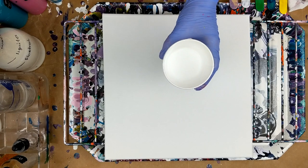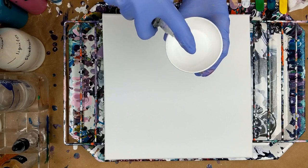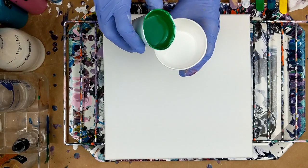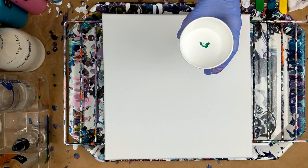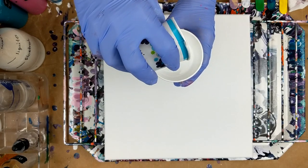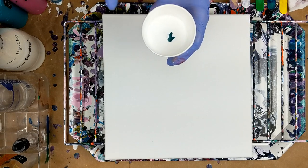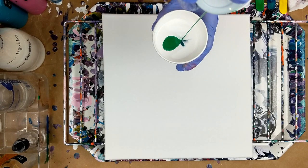I've already got all this white in the cup and I'm just going to spray some isopropyl alcohol, a couple drops. Then I'm going to add some of the green, and then some of the phthalo blue. Another squirt of alcohol.